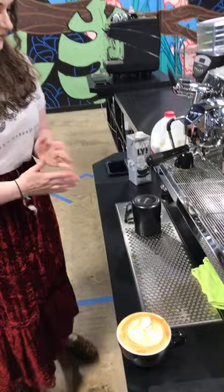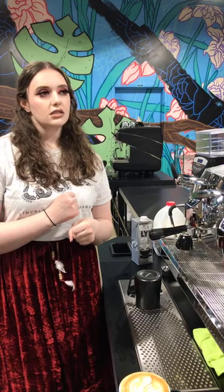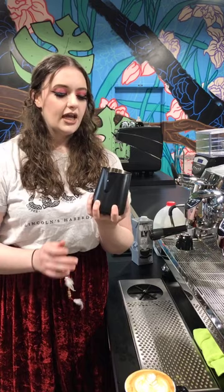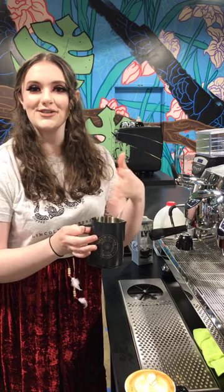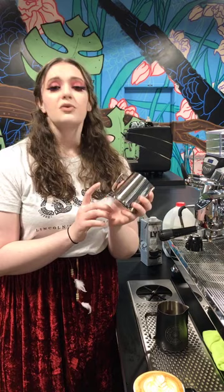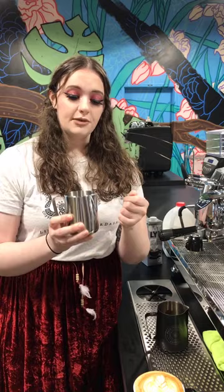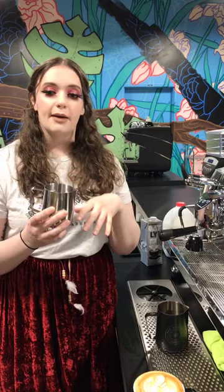A question about what size pitcher to use — it depends on the size of latte you're going to pour. For a 12-ounce latte, she generally uses about a 16-ounce pitcher. This pitcher has little ticks on it showing how much milk you're pouring — the lines go up to about 14 ounces. For something like a flat white, cappuccino, or cortado, she uses about an 8-ounce pitcher, because the less volume means more precise lines and more control over the pour.